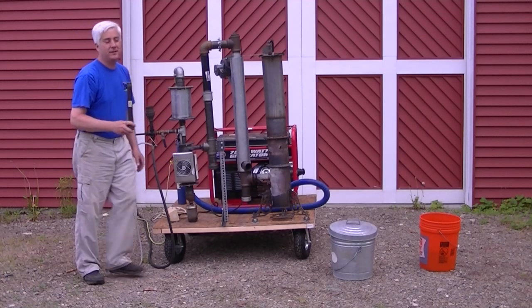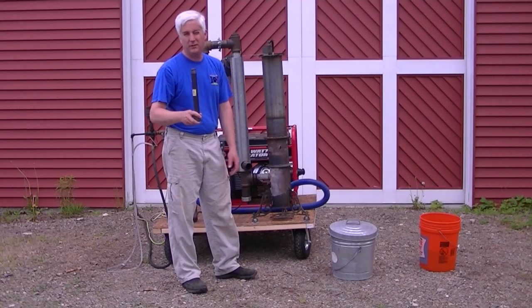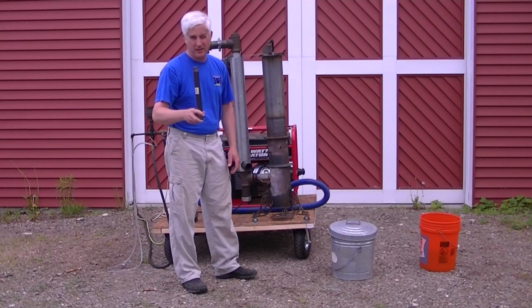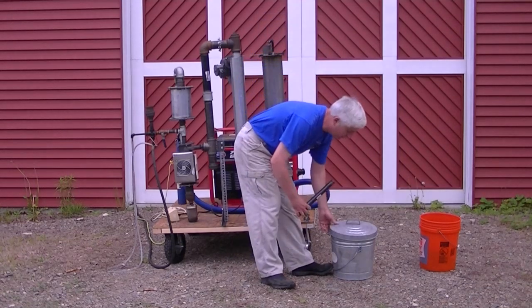Now this condensate can contain some nasties. Do not just throw it on the ground. Throw it on your fuel pile — let the water dry and re-burn all of the nasties in your gasifier. But for the sake of the video, I'm just going to put it in my ash toad.